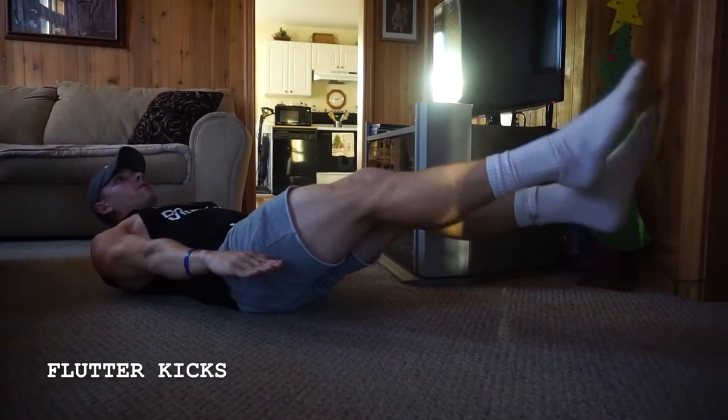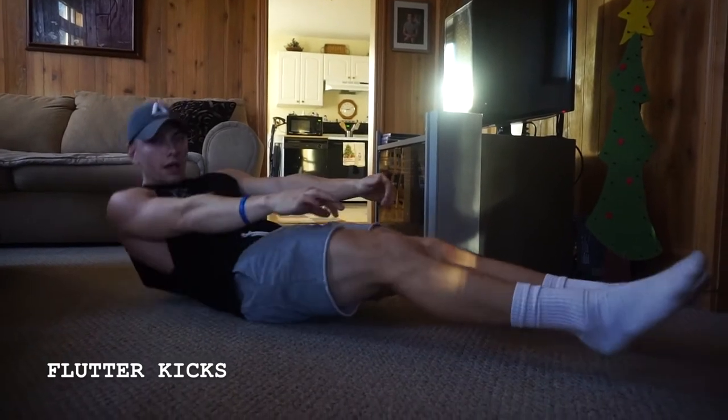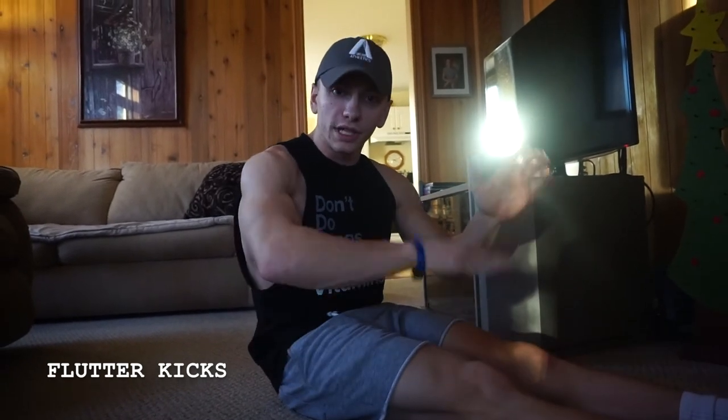You can also bring those arms down here to make it a little bit easier. So like I said, flutter kicks are kind of a progression from the hollow body hold — very similar form, just adding in the flutter.